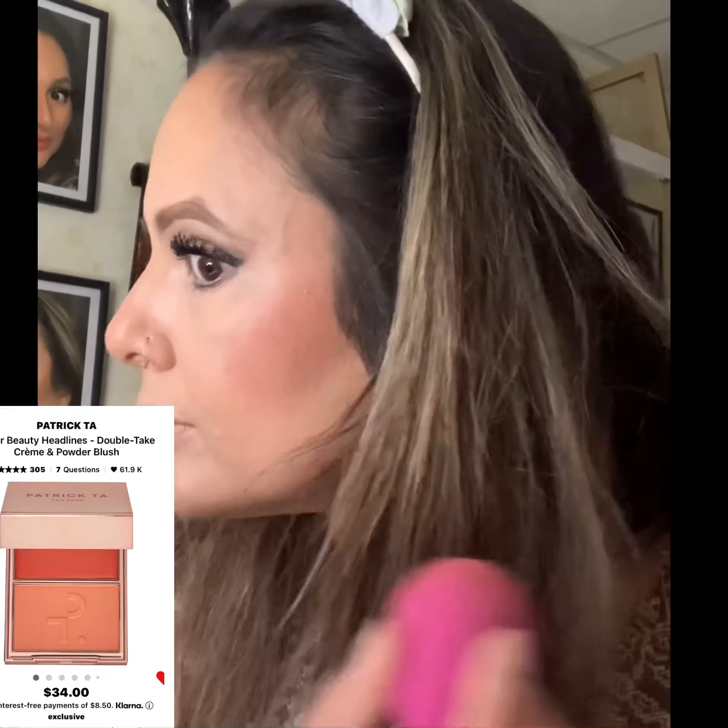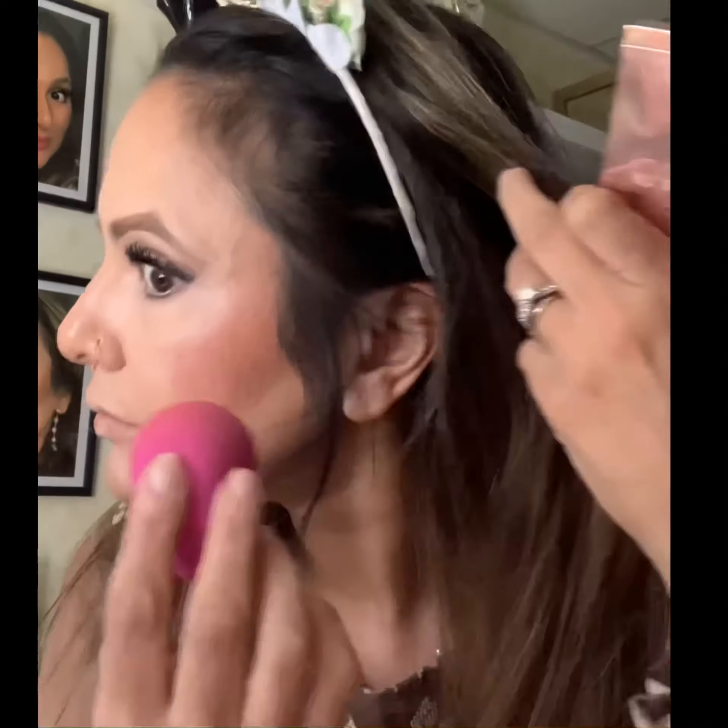For contouring, I'm using Danessa Myricks contouring balm — I'm trying to give a shadow effect on my face to make my round face look a little thinner. I'm also putting it on my forehead to make it look a little smaller. Using Patrick Ta cream blush, I'm applying it right on top of my cheekbones, making it a little higher — this gives the perfect sun-kissed glow and also lifts my face.